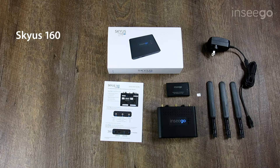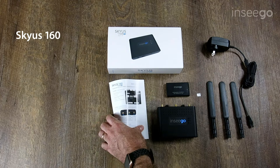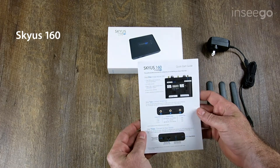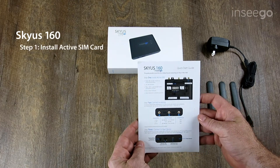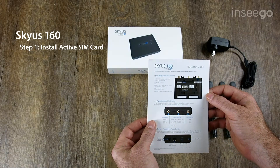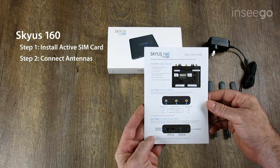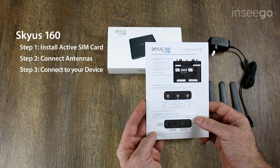Now that we're ready to begin using the device, let's have a look at the quick start guide. Step one: install the active SIM card. Step two: connect the antennas. Step three: connect to your device.